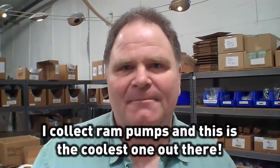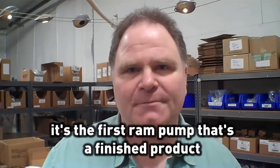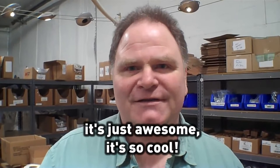Tell us what this thing is. This is a RAM pump from Water Power Technologies. I collect RAM pumps, and I've watched this one — it's just the coolest one out there. It's the first pump that's a finished product that you take out of the box, and you can be feeding your animals or pumping water to your cabin without gas or without electricity.